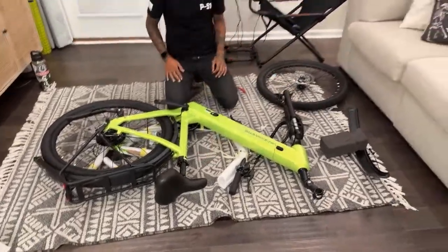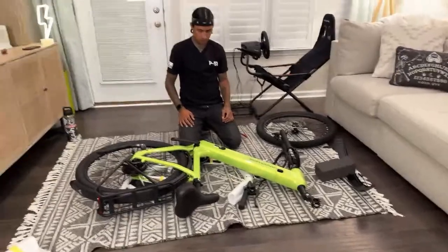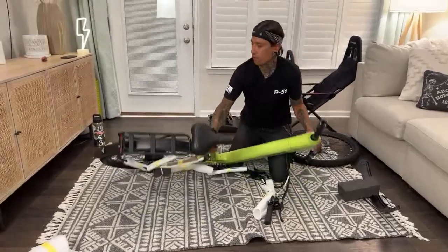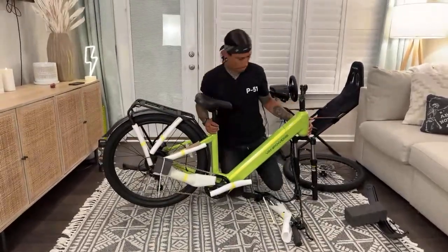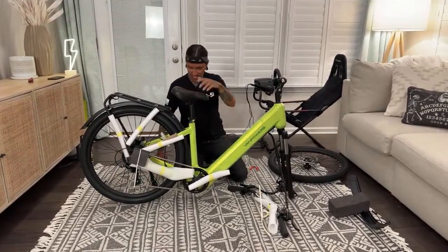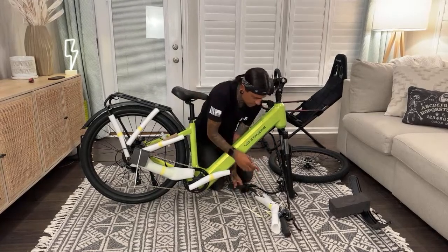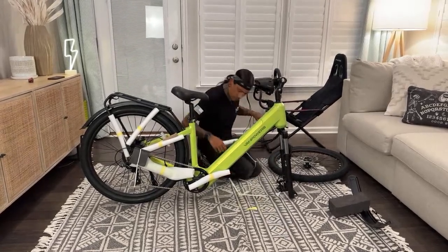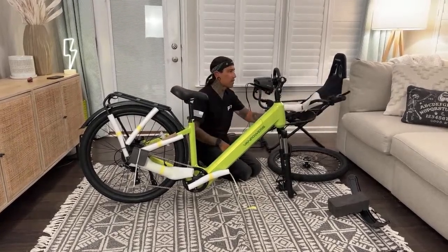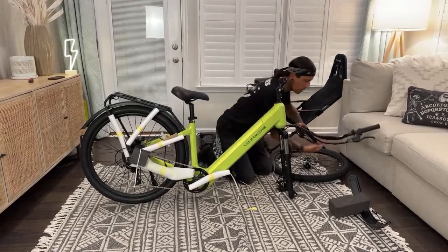I'll go through all the specs. Front fork suspension — that's freaking cool. All right, stand it up. Evan Fruge said old school Nickelodeon slime color — oh yeah, dude, I miss Nickelodeon, the old school with Double Dare. So these are mechanical disc brakes, not hydraulic. I'm going to keep taking everything off.